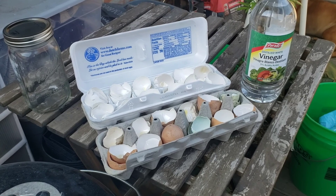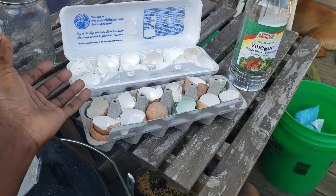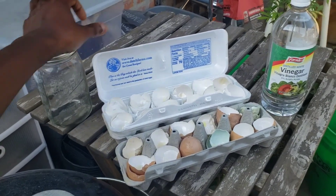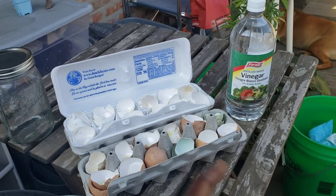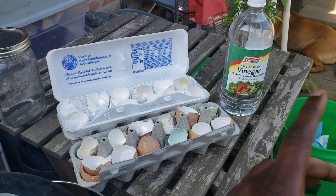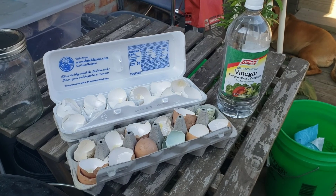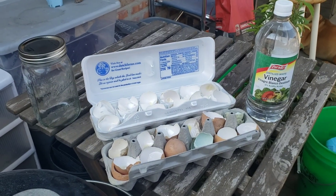The idea is that eggshells have calcium in them, but if you just crushed them up and put them in your garden it would take a long time to release. What we're doing with the vinegar is crushing them up, putting them into a mason jar, and filling it with 10 parts vinegar to one part eggshells. Over seven days, the vinegar extracts the calcium from the eggshells. Your final solution is calcium stored within vinegar, and you use that at a 1 to 1,000 ratio as a foliar spray.